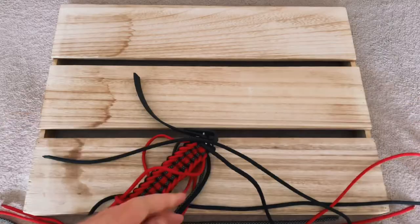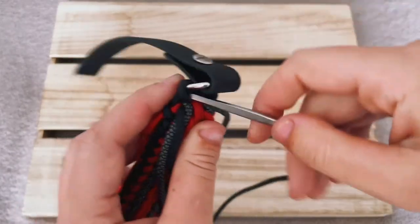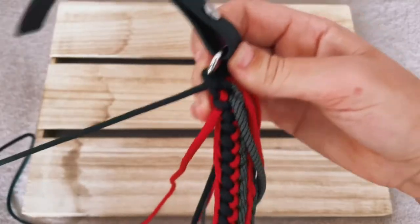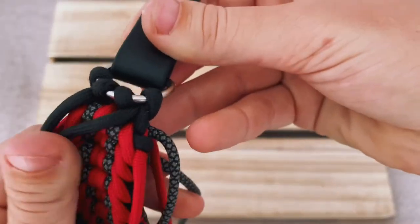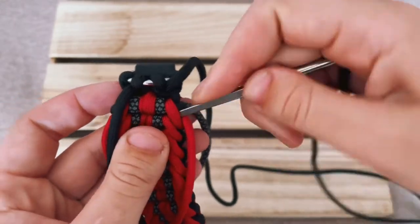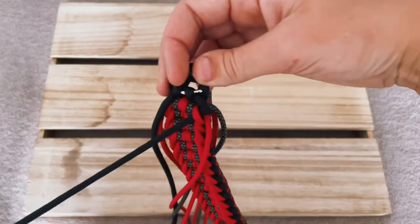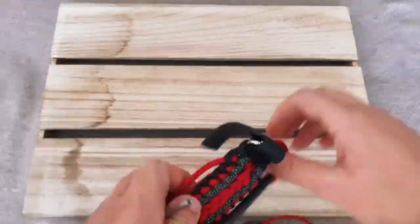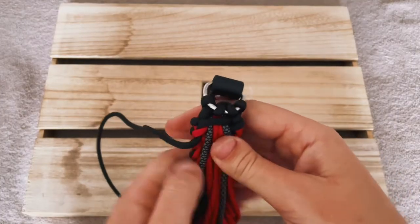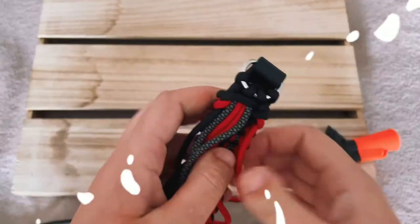Repeat the step for every cord. To really secure the dog collar, you want to go ahead and actually thread the cord through the pattern so it sits really tightly before we actually weld it. Once you've brought all of the cords to the back of the dog collar and threaded them through the pattern so everything sits nice and secure, go ahead and grab your scissors and cut very closely to the dog collar.